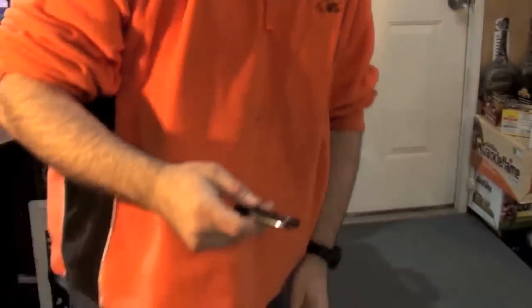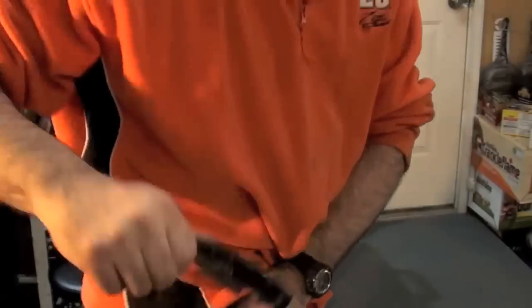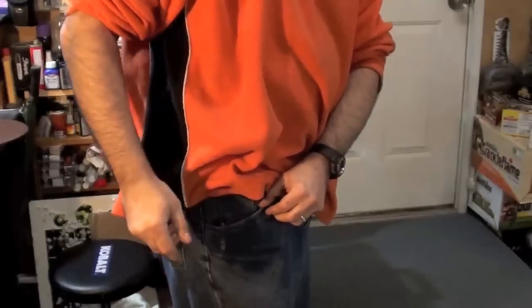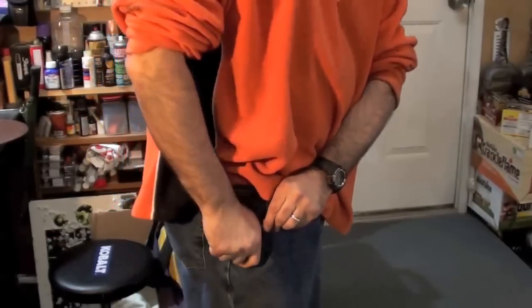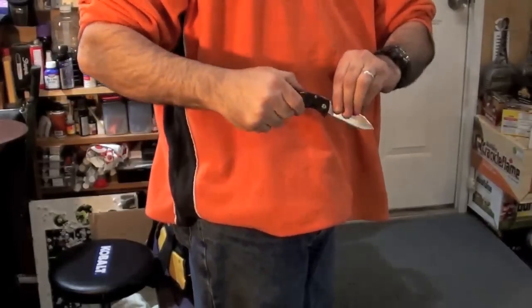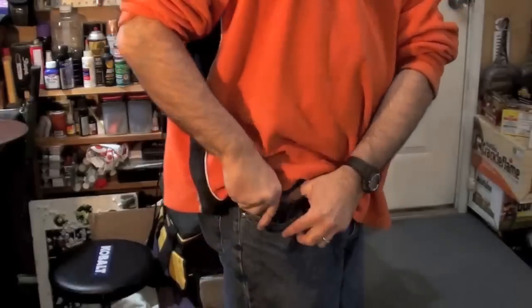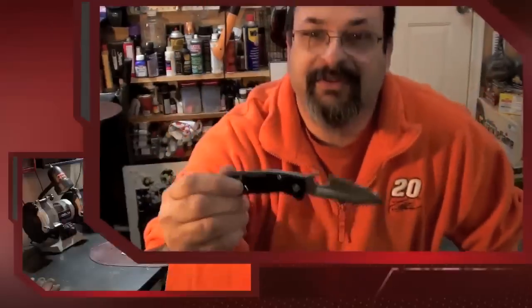I'm going to go ahead and test it. Now one of the downsides to the Sogzilla is that the clip is very tight, especially up here, so it really holds on to your pants. So if I start it all the way deep, it's kind of hard to get it to start coming out. I'll do that again just to show you it works every time. Not bad.